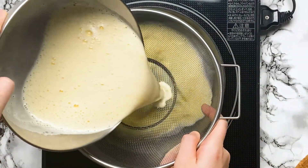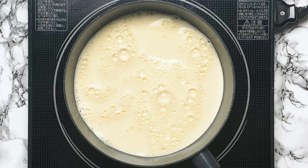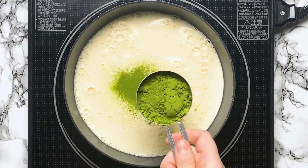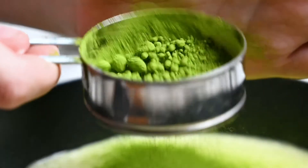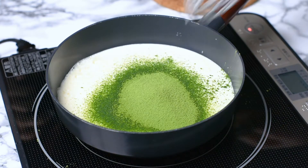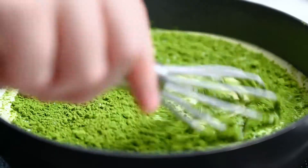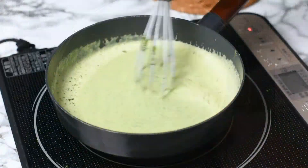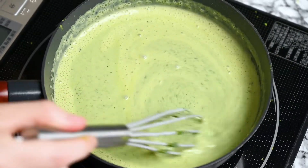Turn the heat on low and sift in 1.5 tbsp of matcha powder. Stir it in and then keep mixing it over the low heat until it thickens. We're essentially making a matcha custard right now. You need to keep the heat low and stir continuously to keep it smooth, but it doesn't take too long.